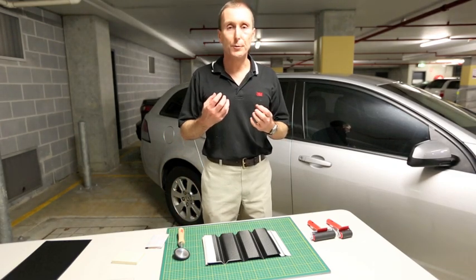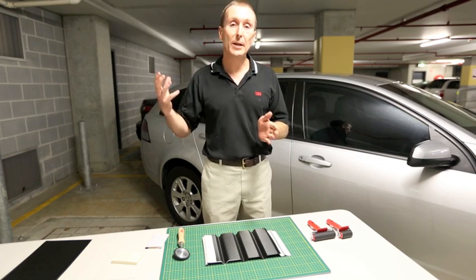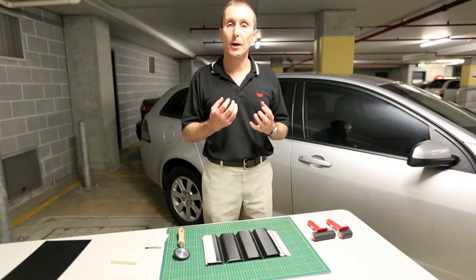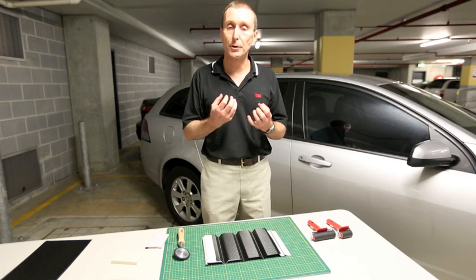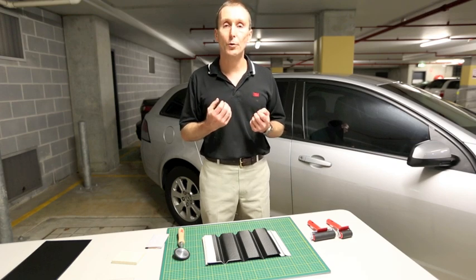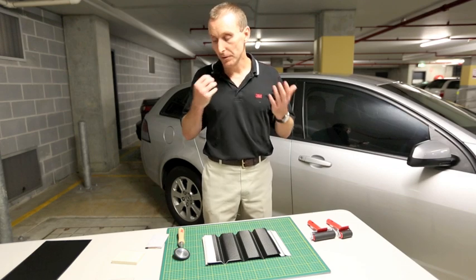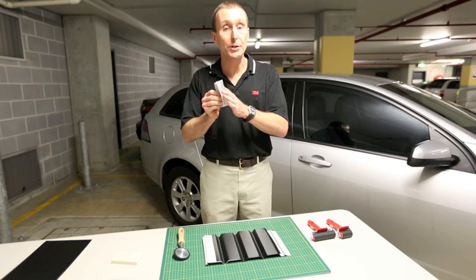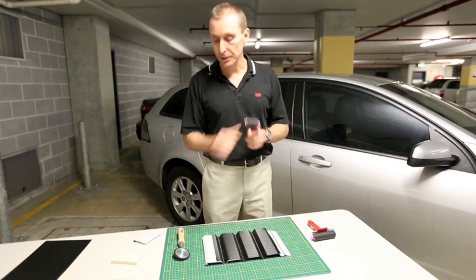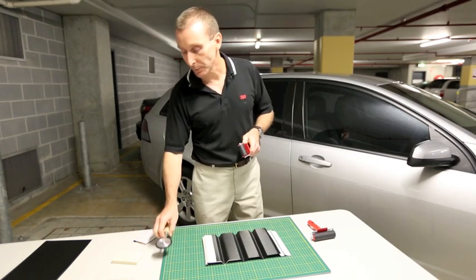So applying firm pressure to the film is a really important part of the wrap process. After we've trimmed out our panels, and before we get on to the post-heating stage, we need to go back and apply that firm pressure to our film to make sure we've got good adhesive contact to the surface, especially in the areas of the film that are stressed, such as recesses or around curves. We need to be applying at least about five or six kilos of force, so we need to use either a firm edge squeegee, or if we're working with a more delicate film, perhaps a hard rubber roller for big flat areas, or this style of roller if we're working inside those deep channels on a van, for example.